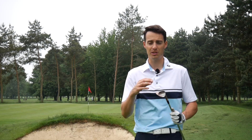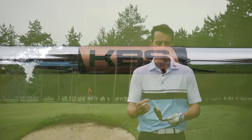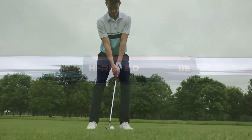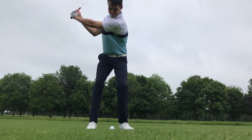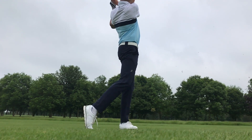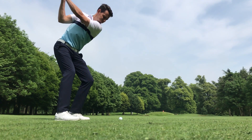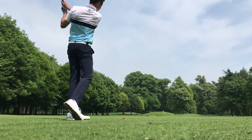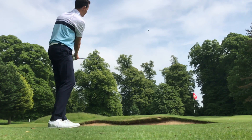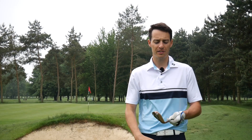Full shots were absolutely fine — the large head actually gave me more confidence and felt more forgiving. The stock shaft on the Milled Grind Hi-Toe is the KBS Hi-Rev 2.0, which is approximately 15 grams lighter and softer in the tip than the shaft in the standard Milled Grind wedge. You'll probably find that full shots do launch and fly a touch higher because of that extra kick in the tip, which counteracts any spin difference — but spin on full shots was pretty similar, and you should get a little more stopping power.